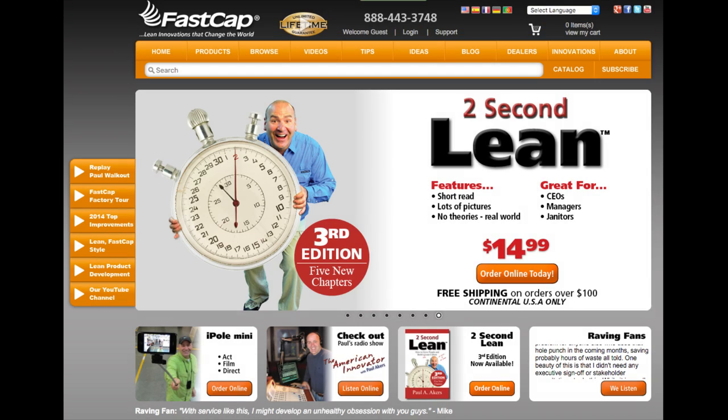I worked with FastCap to bring this product to market and I'm glad I did. I hope you are too. You can buy it today at FastCap.com.